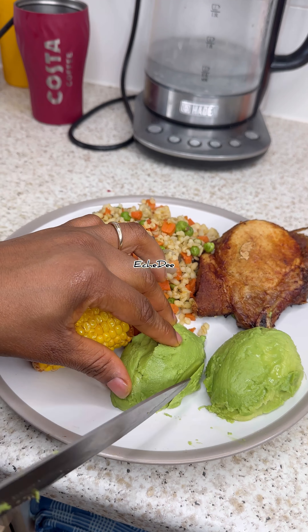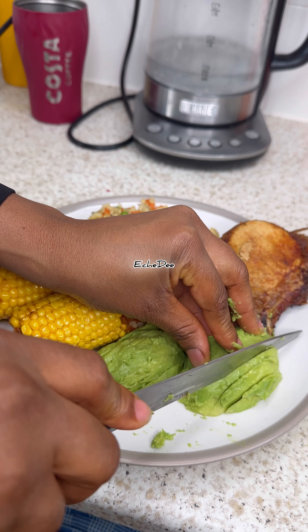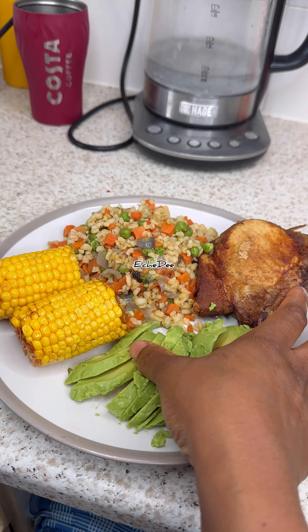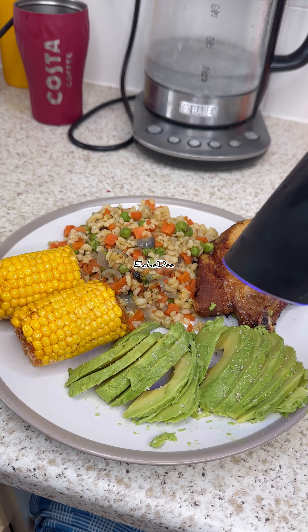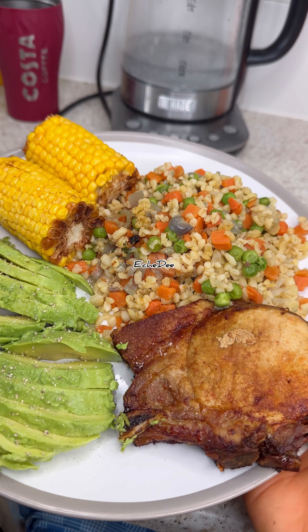I was thinking what else do I need to add to these plates just to make them look full, like a lot going on. Then I added avocado to enhance everything, and sprinkled some salt and black pepper. Everything is looking nice and yummy. After eating this you feel light, you feel good — you don't feel heavy, you don't feel like sleeping right after.